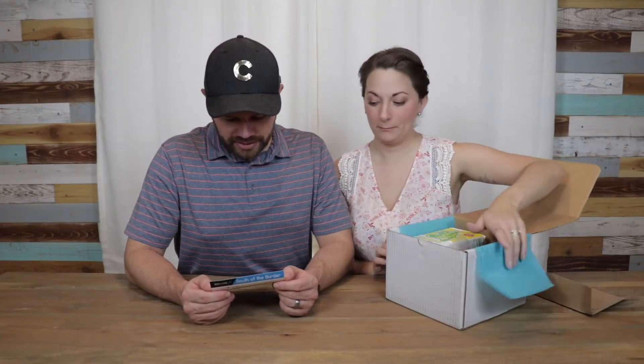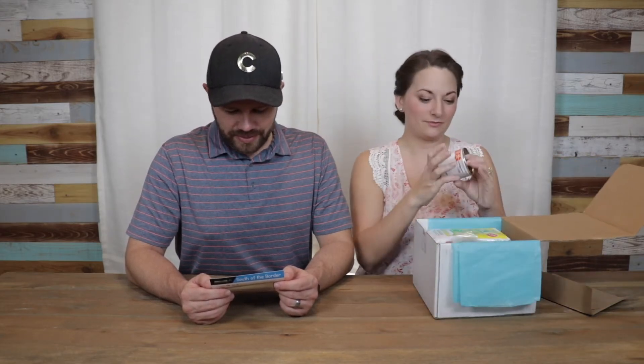This is the South of the Border Box! We're going to be making chips and salsa — one of your favorites. That's pretty cool.